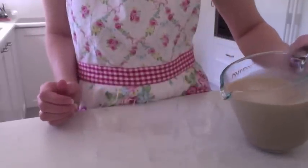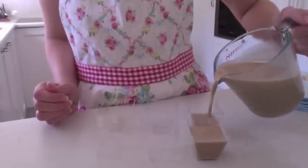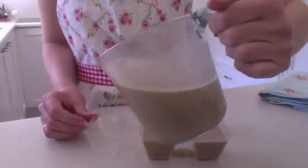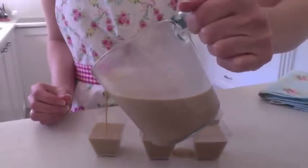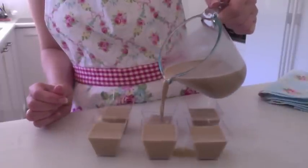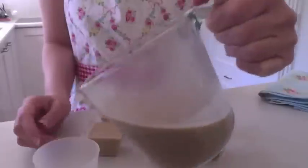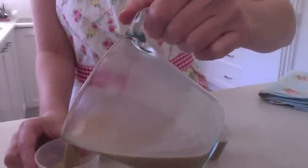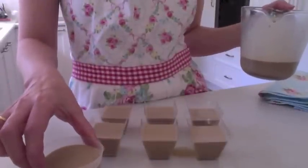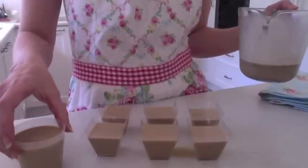Now you can just pour the mixture in, just make it pretty even. Or just the same thing in the larger mold. You'll get about six of the larger mold, and maybe about 16 of these smaller square ones.